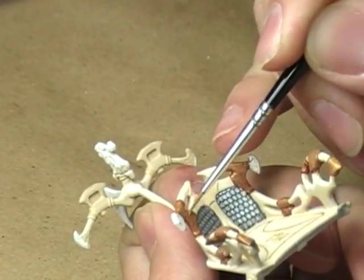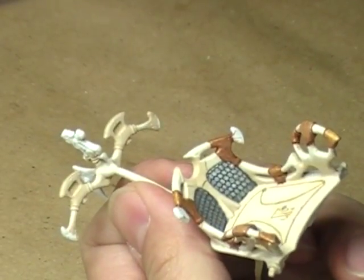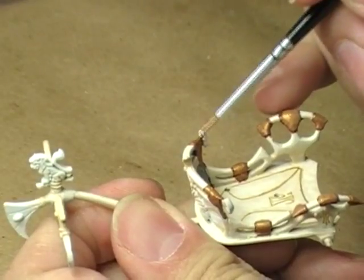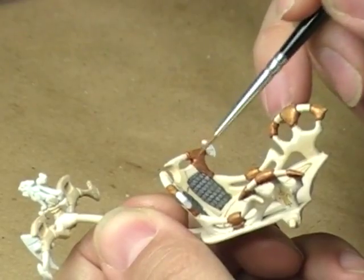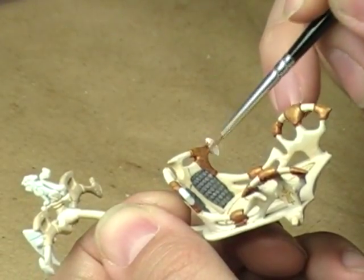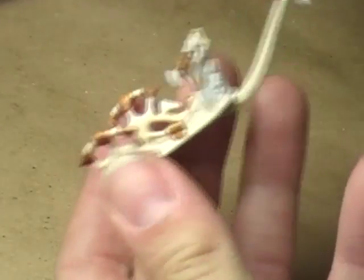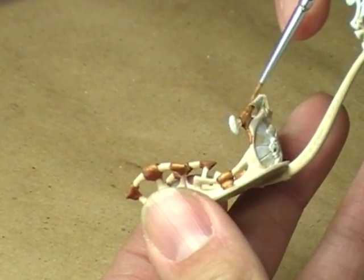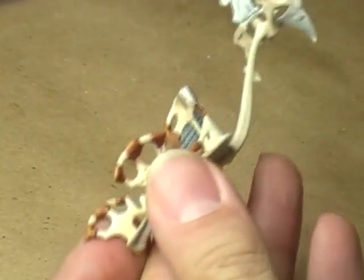I've got to be careful that I don't leave a lot of space for the next color. I really want most of this model to remain fairly dull in this gold, at least on this part of the model — just a nice, deep, rich gold. Sort of a shiny brown more than anything. So we'll come in here like so. I think we'll call that pretty good.